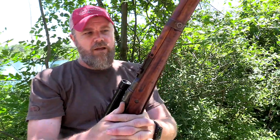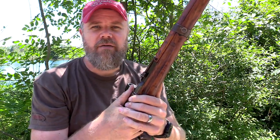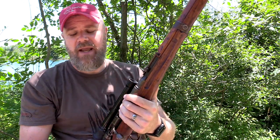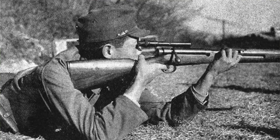The Type 99 sniper rifle is chambered in 7.7 Japanese. There are a number of different variations of this rifle, with differences in the scope and the length of the rifle. The Japanese made the transition during World War II from the 6.5 caliber of the Type 38 over to the 7.7 as their main infantry rifle — the Type 99 — and so they also needed a sniper rifle of the same caliber. Interestingly, when they produced the Type 38 as a sniper rifle, they re-designated it as the Type 97.